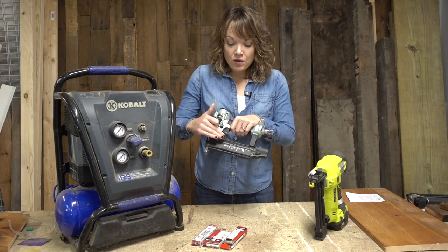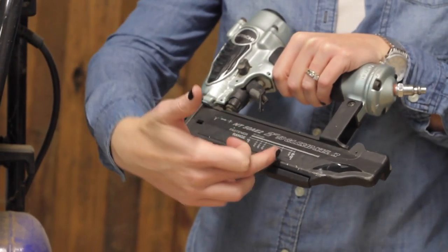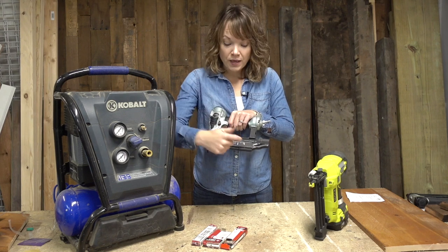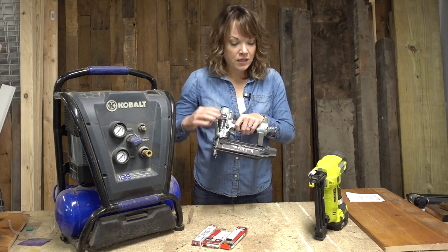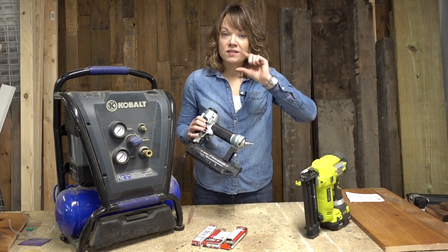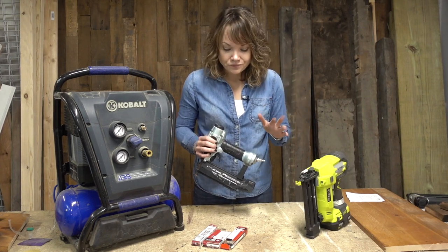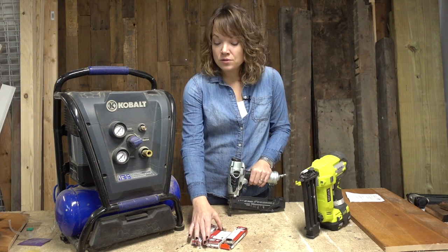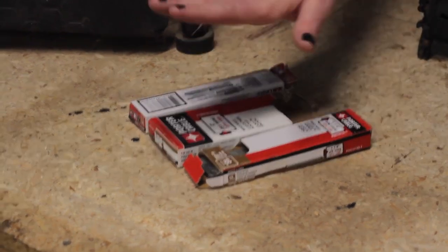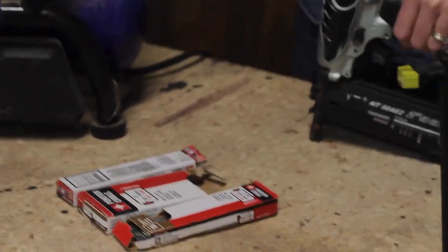Even though the thickness of the nail is the same, this particular nailer can take multiple sizes — as small as a 5/8 inch brad and as long as a two inch. Every brad nailer will show you your limits on what size it accepts, but that is perfectly sufficient for anything you are going to need. The nails I usually have around are about a one inch nail, a one and a quarter, and a two inch nail — and that usually covers just about anything I need.